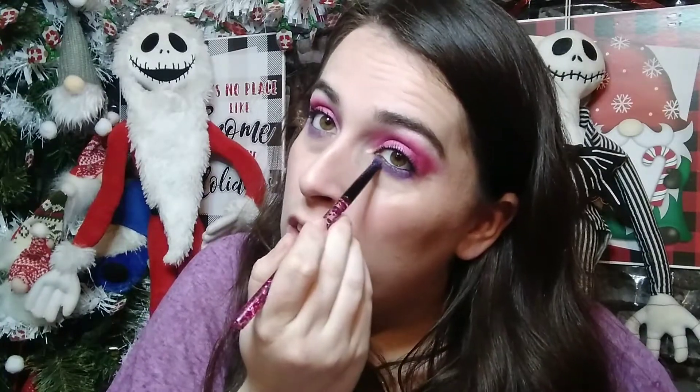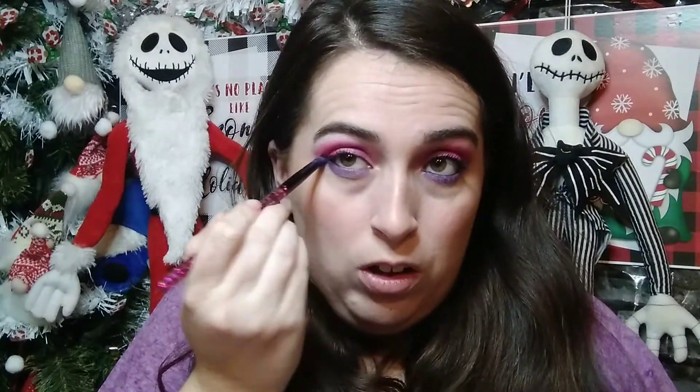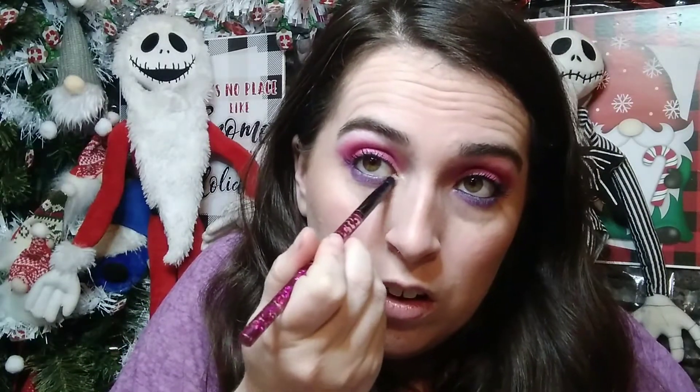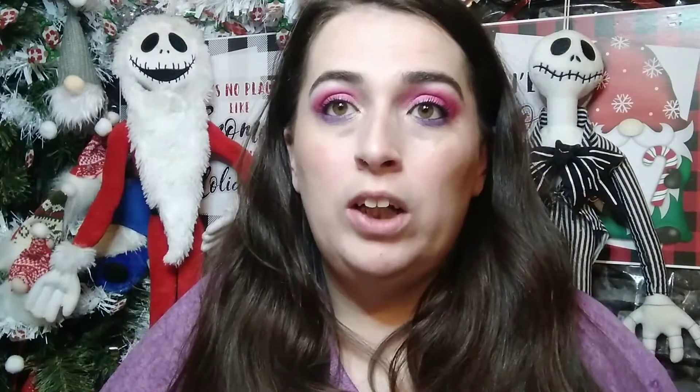Since this one is a shimmer, you may have to pack it on before you blend it out. For my inner corner, I'm going to use the Pumpkin Patch color — I bet that will go really great with What's This. And again, just beautiful. I'll do my lower lash line with mascara and I'll be back.